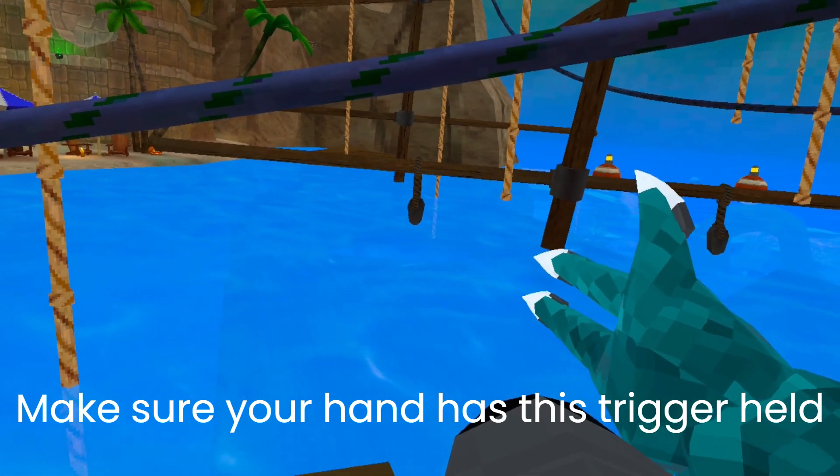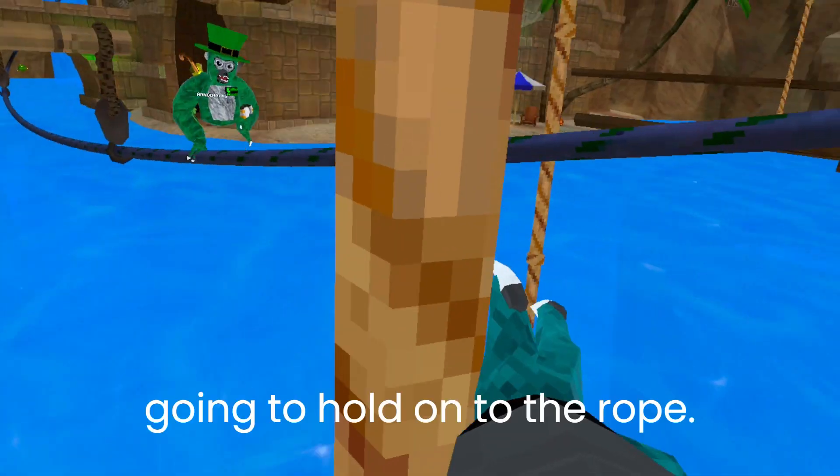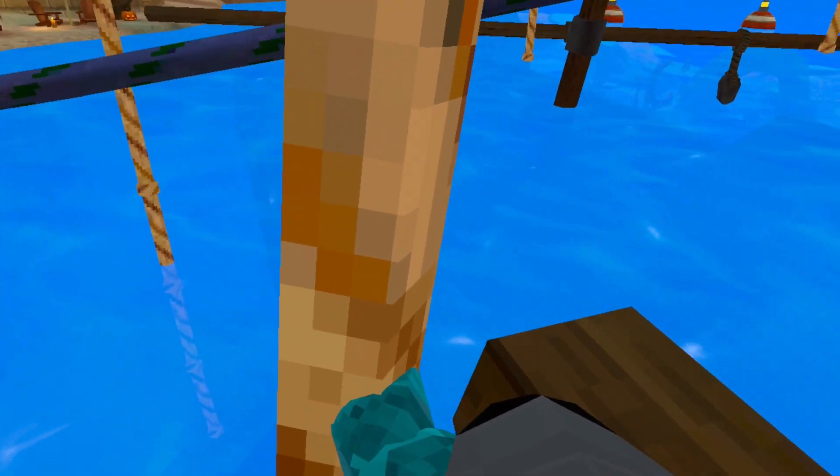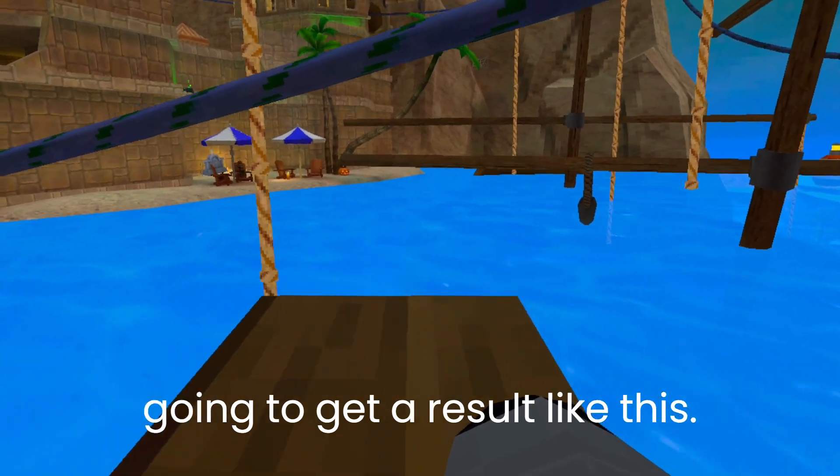Make sure your hand has the trigger held down, because when you let go, you're going to hold on to the rope. Now put those steps together and you're going to get a result like this.